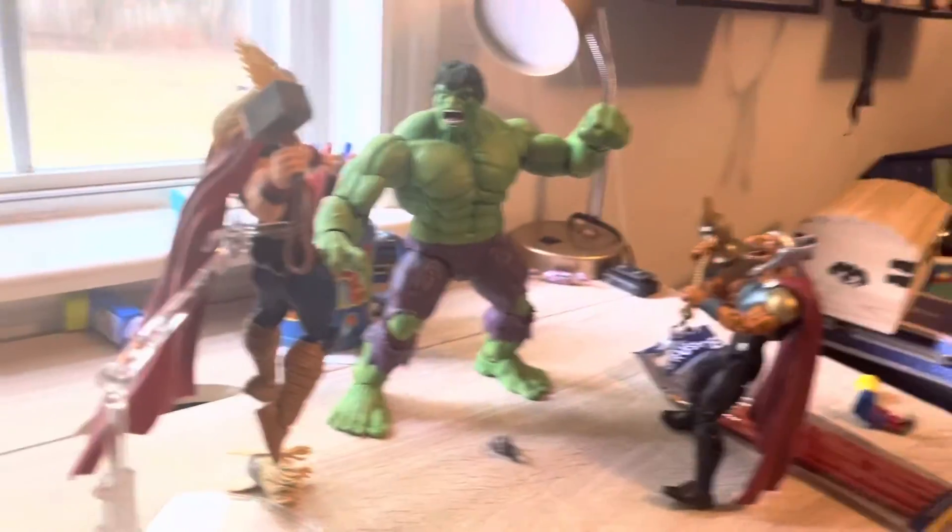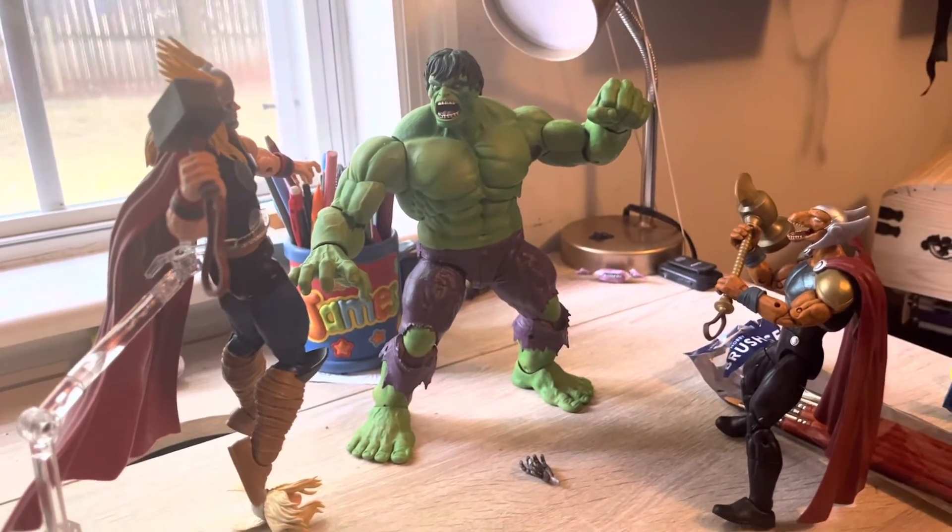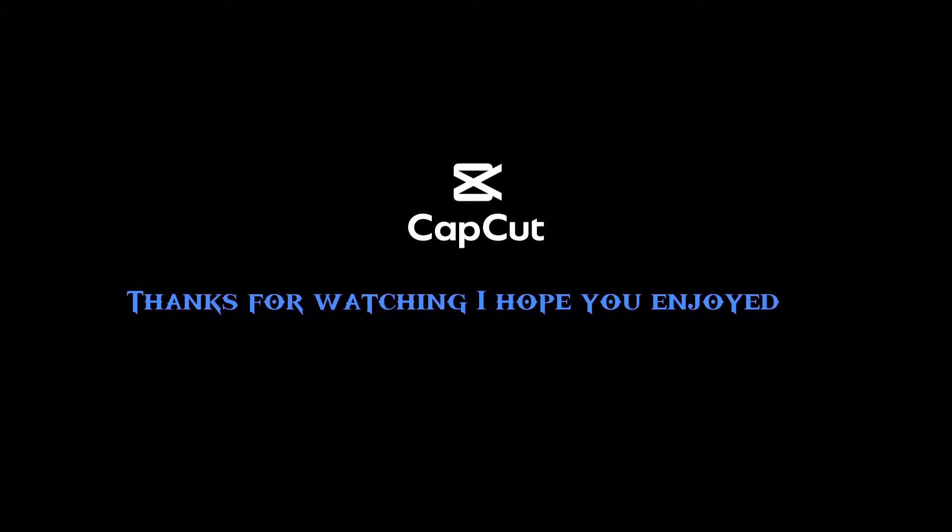And here in this pose with Thor, Beta Raider and Hulk, I think it looks pretty good.